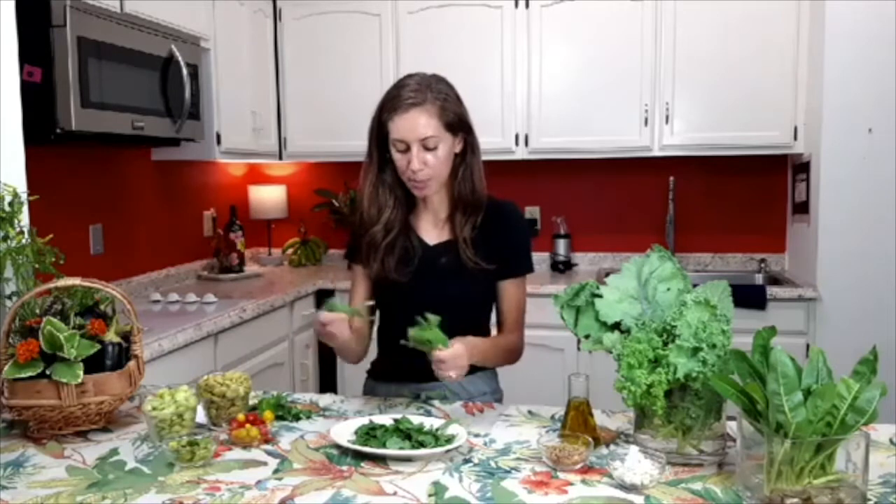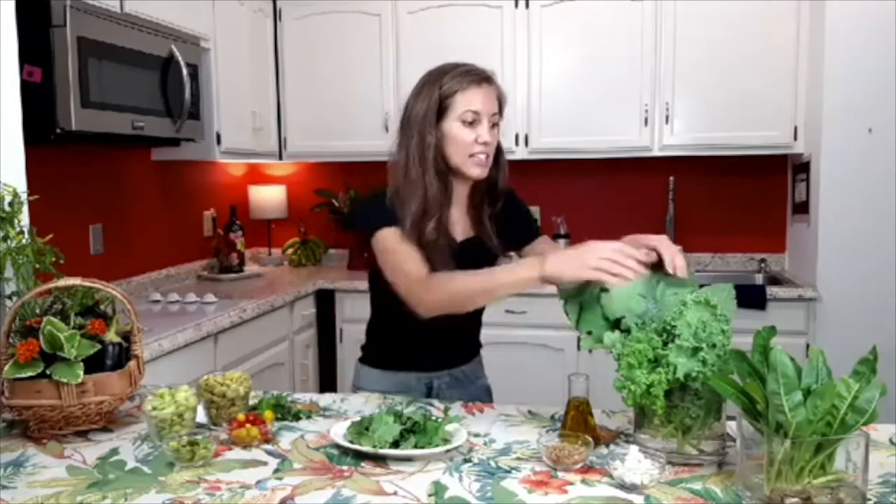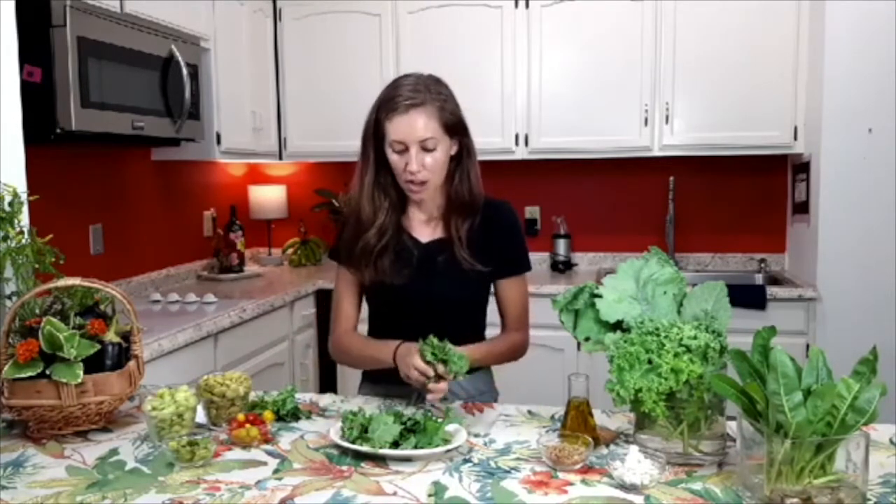All of our produce has been washed beforehand, and it was just picked probably half an hour ago — super fresh, which we love. We want to make sure we get a good assortment of leafy greens in our diet on a daily basis. Kale is one of the most nutrient-dense vegetables, so super good for us. We've got some good fiber in here, great protein — especially for a vegetable. There's about four grams of protein per cup of kale. We're going to be adding some protein in different ways to this salad, which should make it pretty substantial and hold you over as a meal.